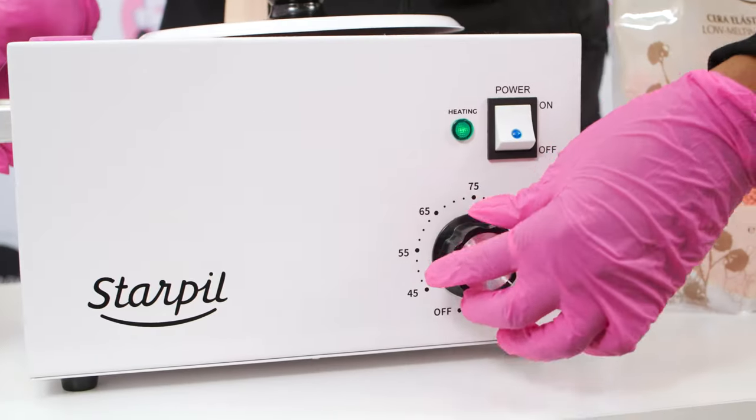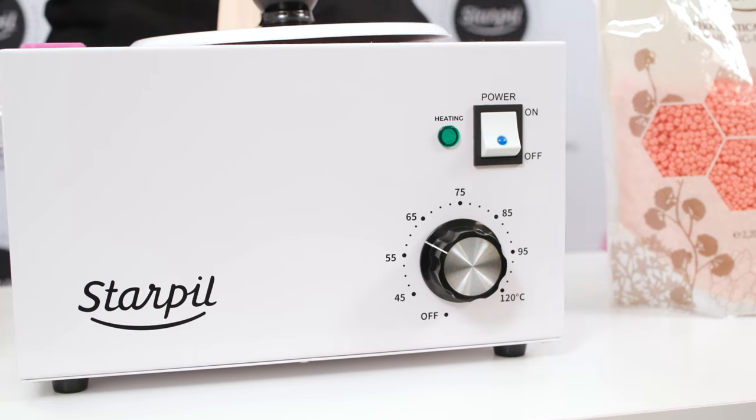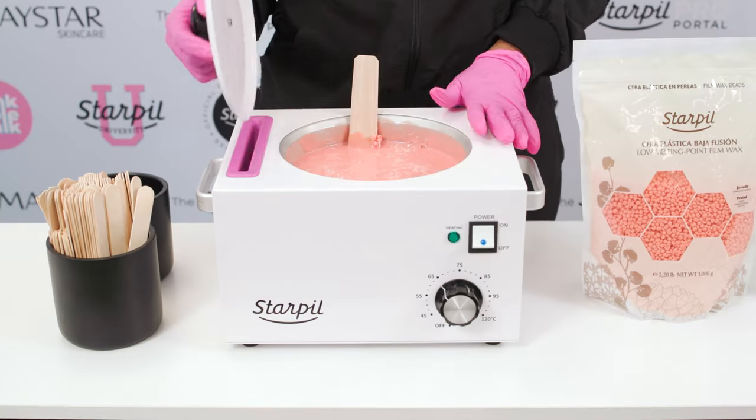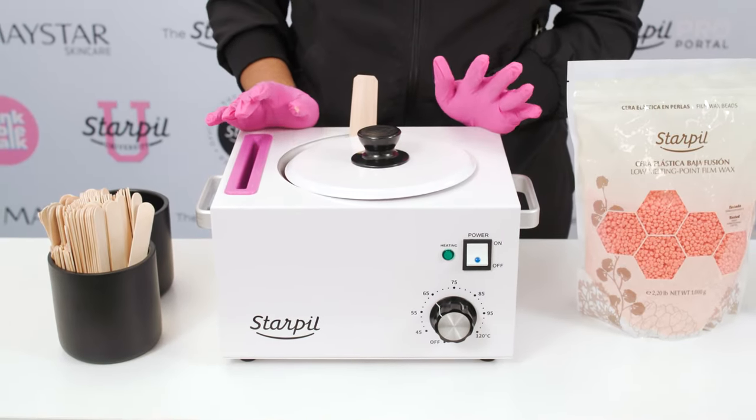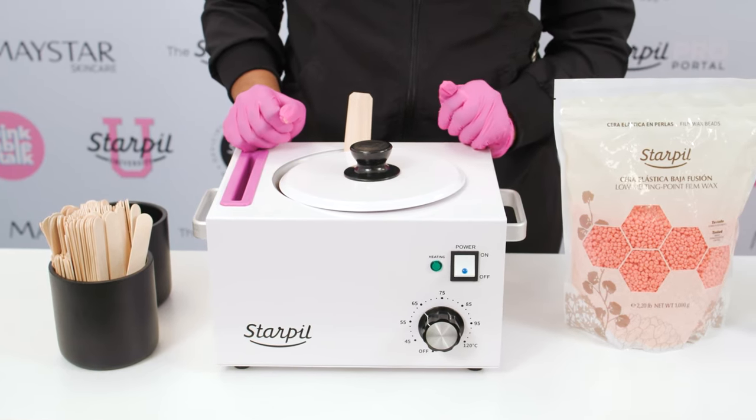I'm going to drop this to about 60-ish degrees, between 60 and 65. I'm going to put my lid on, let that sit for a minute, and then come back in a couple of minutes. I'm going to go over consistency and application.